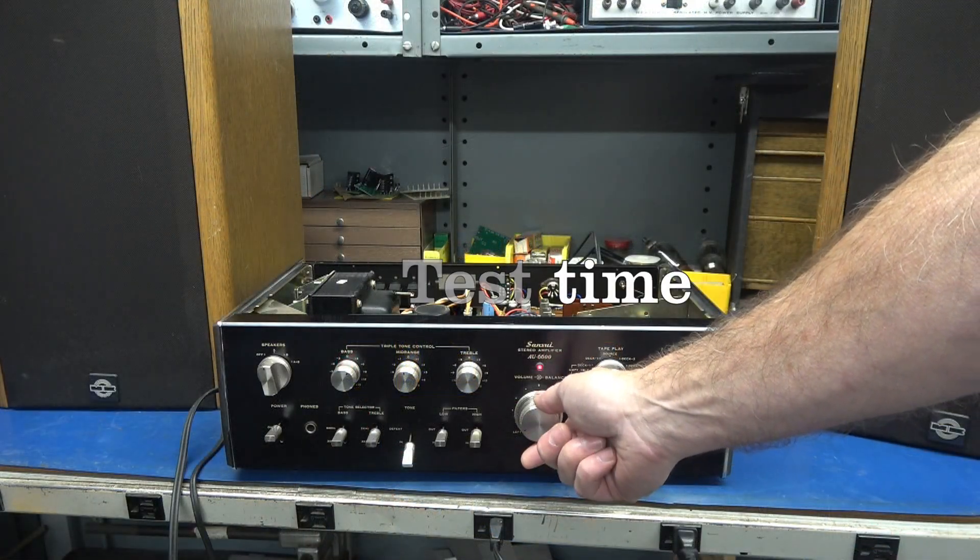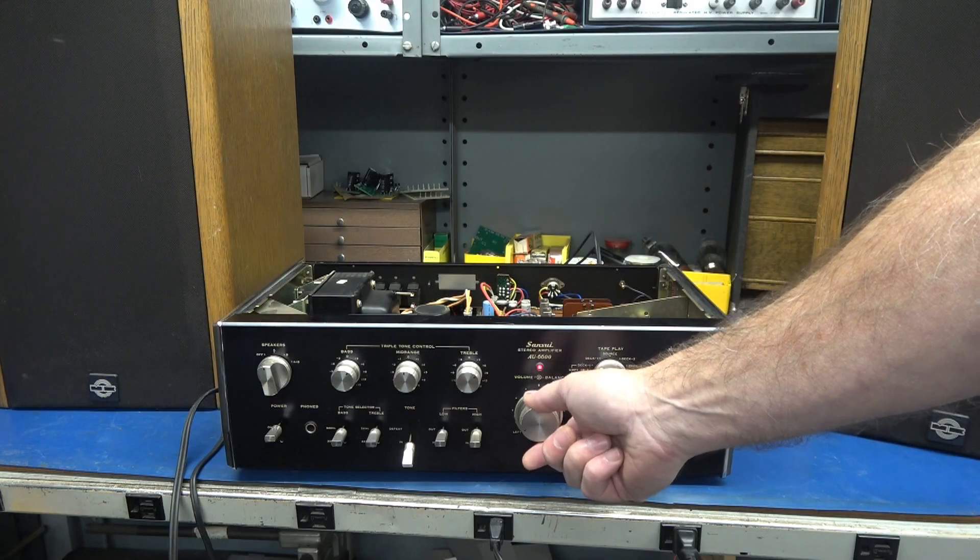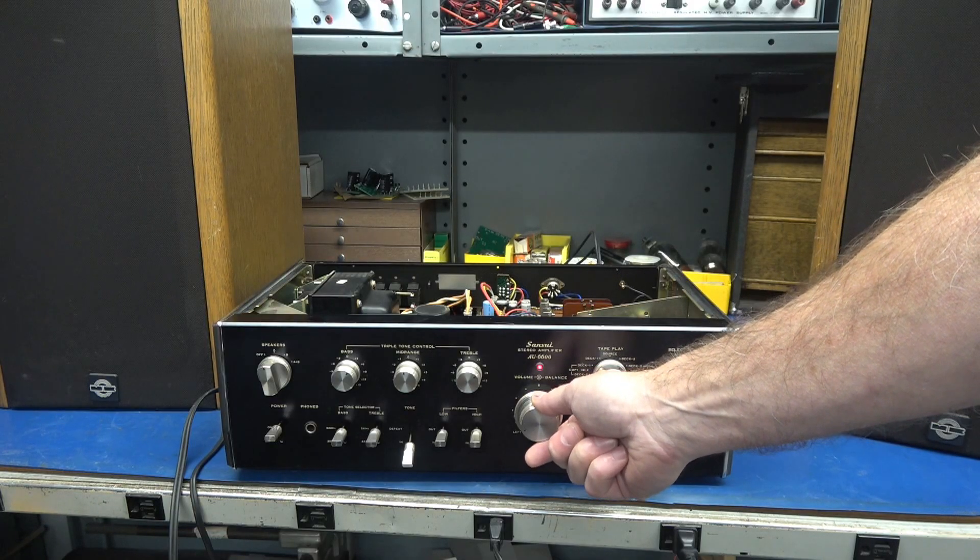Here we go. A little CD test of the Sansui AU6600.